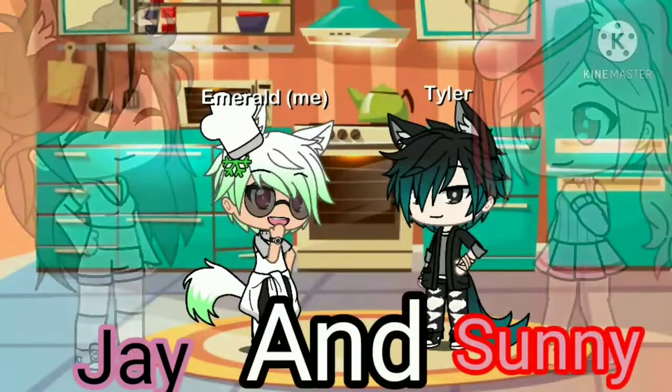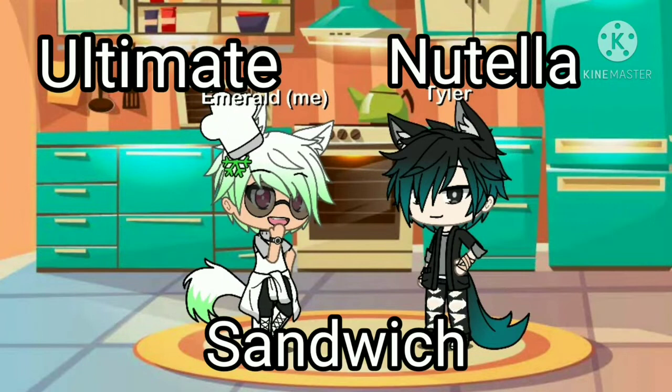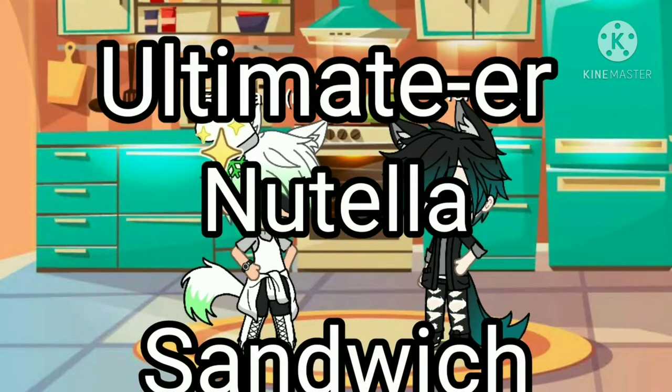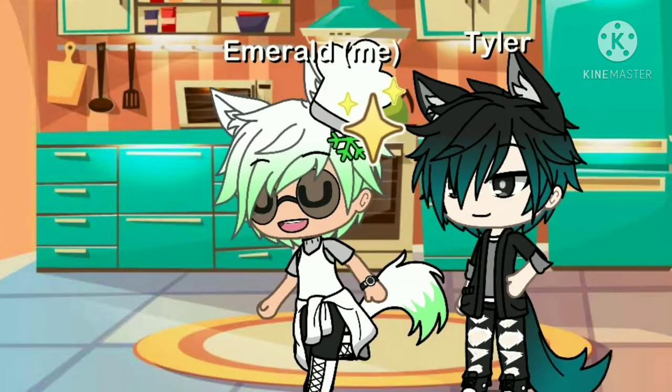Alex and Roy showed you how to make the ultimate Nutella Sandwich, but I'm going to show you how to make the ultimate Nutella Sandwich! Here are the ingredients!